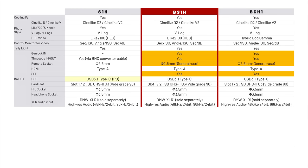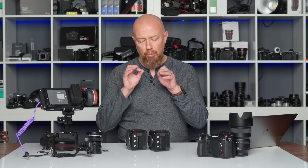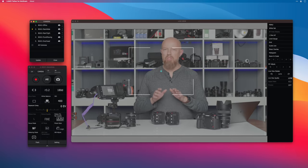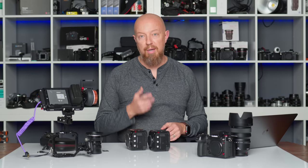Both cameras have dual card slots, microphone and headphone sockets, and are all compatible with the XLR1, so you can add XLR inputs to any of them. All three cameras have Wi-Fi and Bluetooth, and then there's the Ethernet connection — one of the coolest things about this camera. Once you've used a camera with Ethernet, you're going to wish all your cameras had it. In a studio environment, you can connect your camera to the network and control up to 12 cameras at once from one location — not just changing settings, but actually seeing what each camera is seeing. I will be doing a video about that setup soon, so subscribe so you don't miss it.